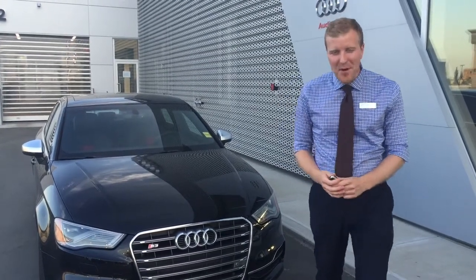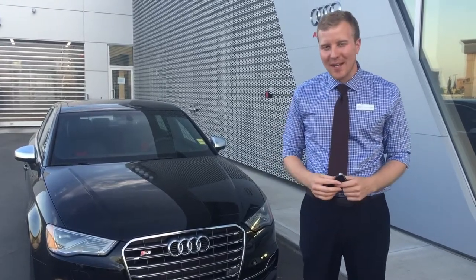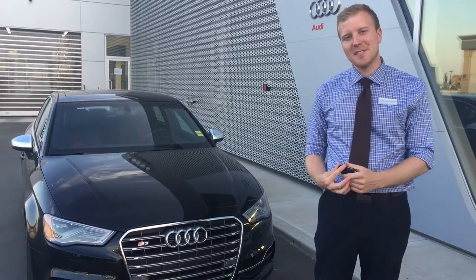Hi Brett, Josh Cunningham here, Audi Brand Specialist with Audi Edmonton North. As part of your personalized information package I've brought the S3 out here to get a closer look and a little bit of a walk around. So let's get started.